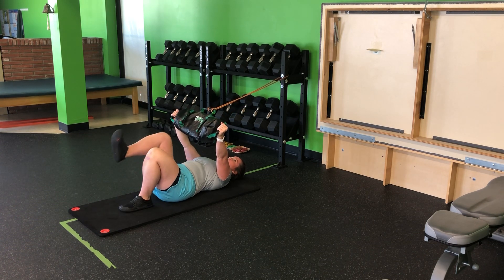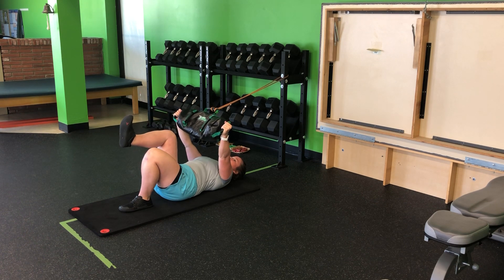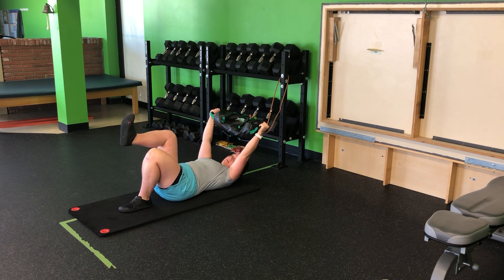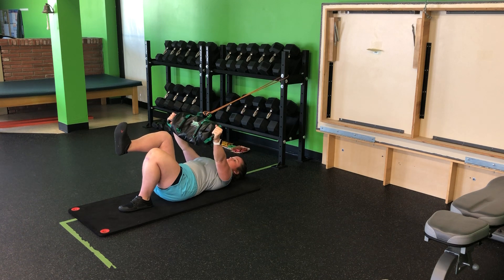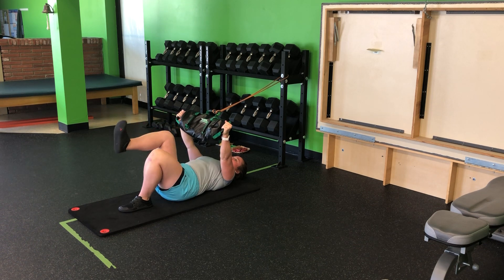From there, I'm going to hold that single leg position, glute bridge up, and then back down. We don't want to let that band win and pull the bag over our head — we're keeping that pulled down as I bridge and then down. Low back hits the ground before the butt bridge, and come back down.